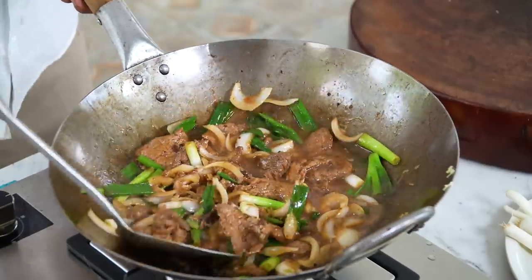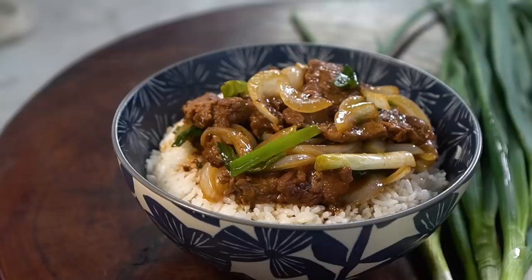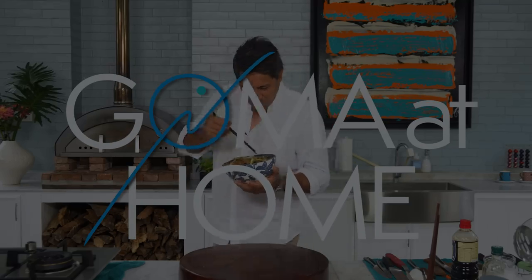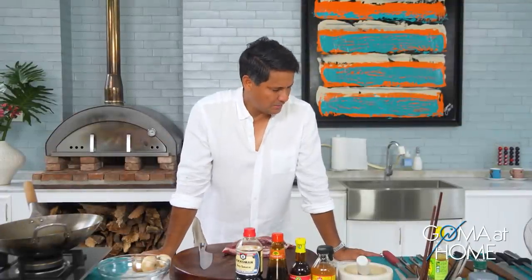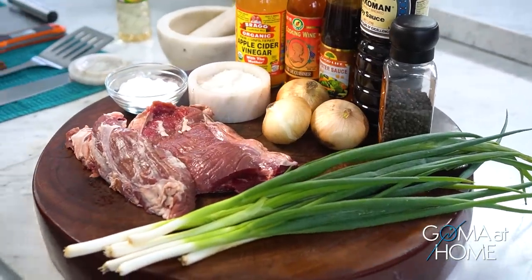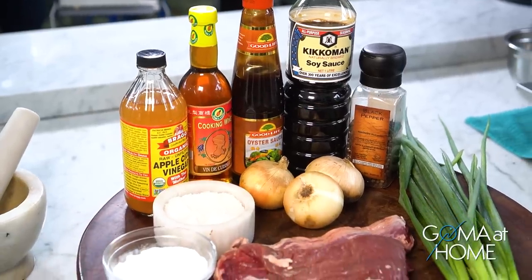And here is our stir-fried Mongolian beef. Hello and welcome to Goma at Home, this is Richard Gomez. Today we are preparing stir-fried beef, Mongolian barbecue style. You need a good piece of beef, onions, green onions, and some sauces.